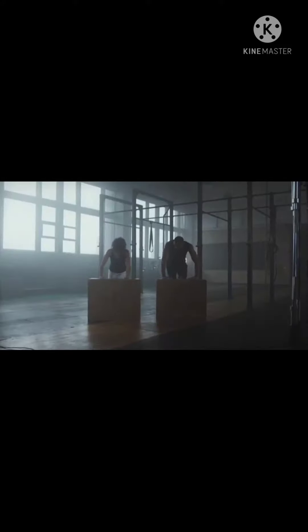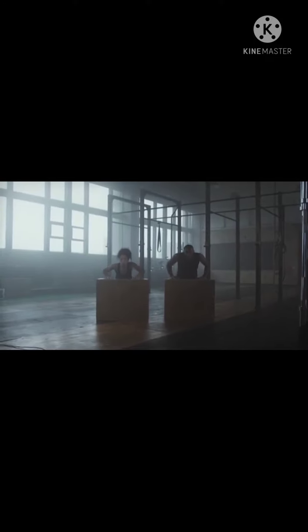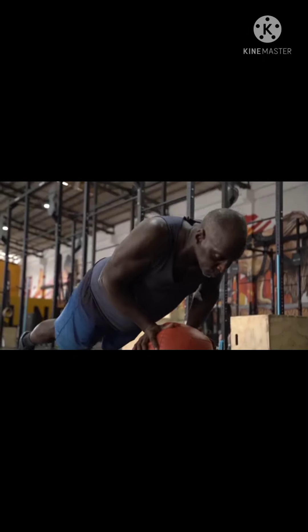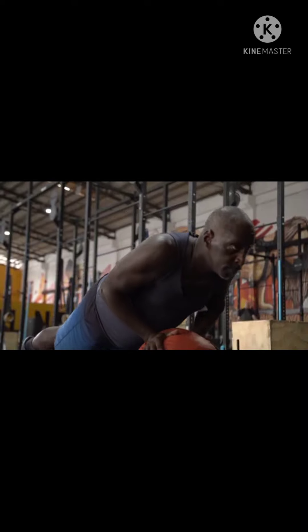Pull the abs in and, keeping your back straight, bend the elbows and lower body toward the floor until elbows are at 90-degree angles. Push back up and repeat for 1-3 sets of 10-16 reps. Stay tuned for the best exercises for more ways to lose weight, thanks for watching.